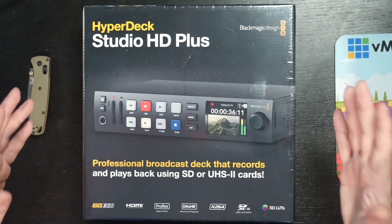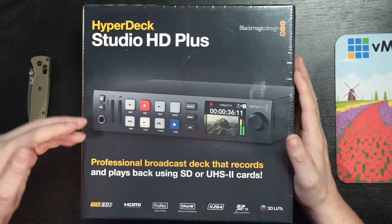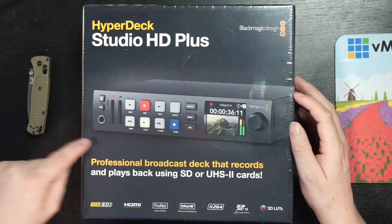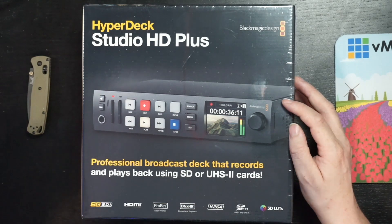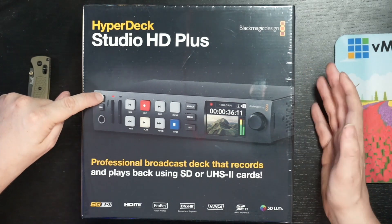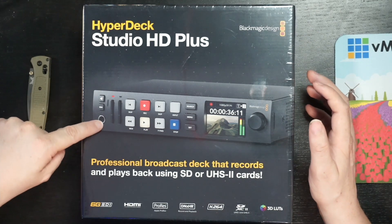Let's go ahead and check out the box. On the front it states HyperDeck Studio HD+ with a nice picture. We can already see a few things: bigger buttons than on the HyperDeck Studio Mini, the possibility to have a speaker to check audio on the device itself, and of course a headphone jack as well.